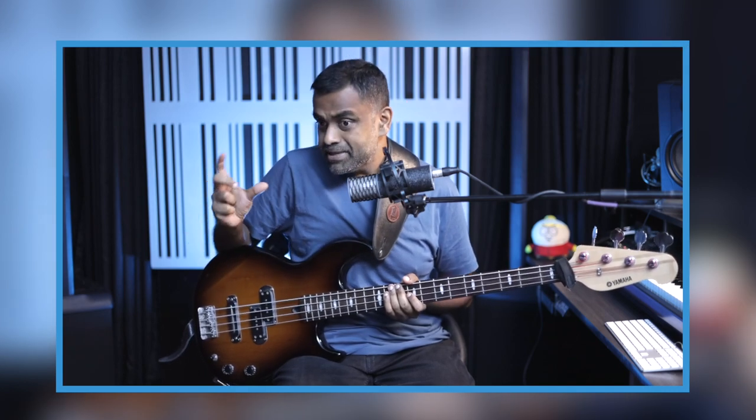I'm going to talk about all the theory, the chords being used, how the bass serves the song well, and how you can count the riff before you even play it. You need to know how to count it, where the beats lie, and where the positions of the notes are.